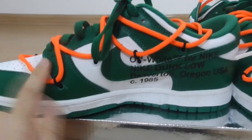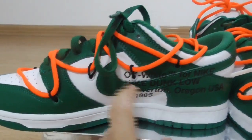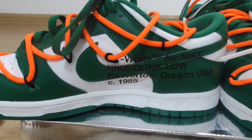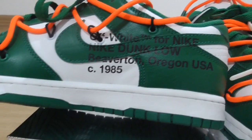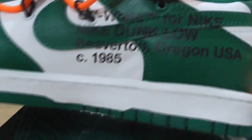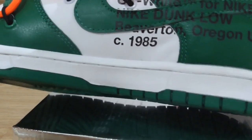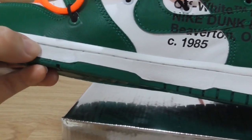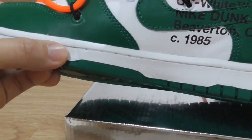Turning to the inner side, there is also a lace lock on the upper. The 'Nike' text is in green color with an off-white finish. You can have a close look. Above the midsole is the white area with pure white stitching running through the whole midsole.